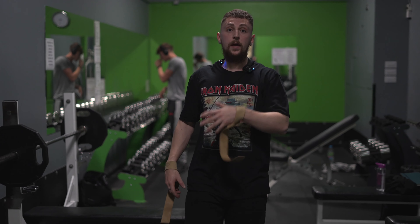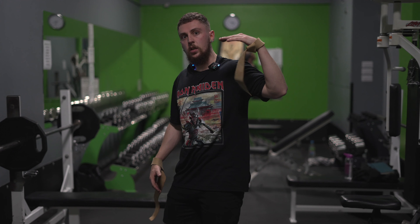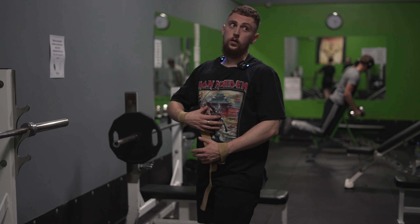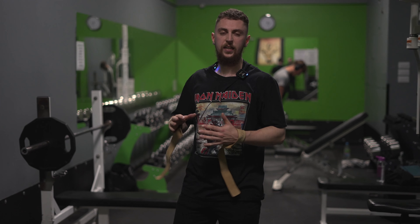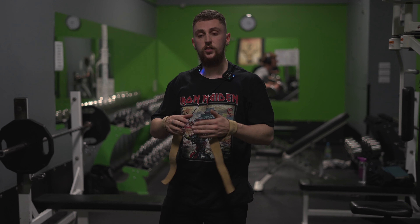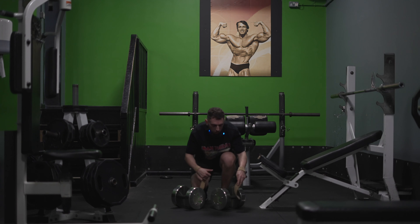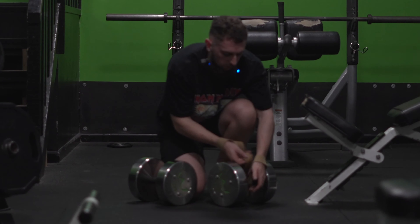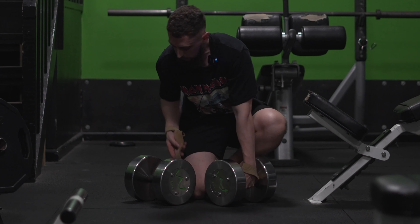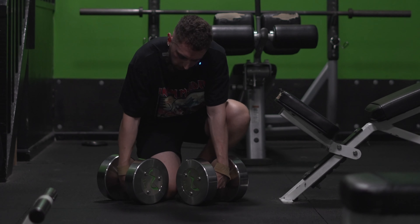With a Romanian deadlift — RDL — the point is to push the hips back as far as they can go, keeping your glutes up as high as you can. You don't want to turn it into a squat. Keep the hips up high, core tight. We'll do a heavier set of six to ten reps and we'll use the wrist straps. I'll show you how to wrap these with the dumbbells — wrapping it around the dumbbell like so, getting as much grip as you can, twist it, and then the other side. It takes some time to get used to and it just saves you losing grip, so you can go as heavy as you like.